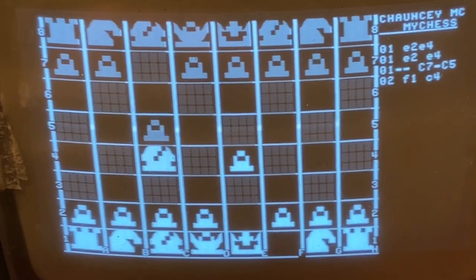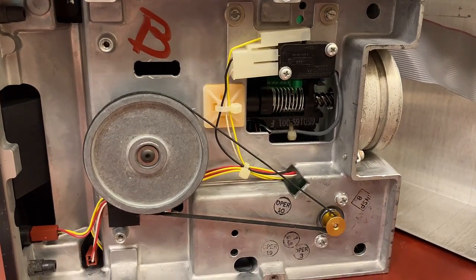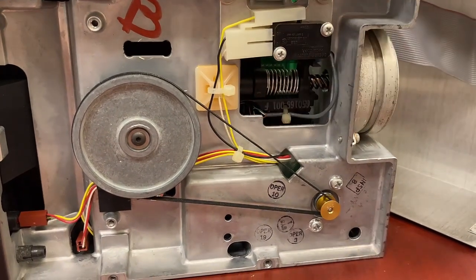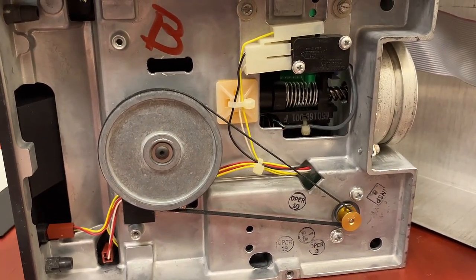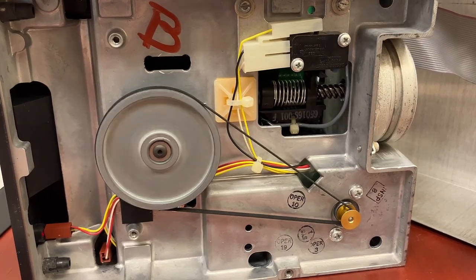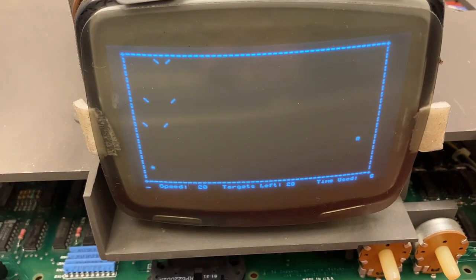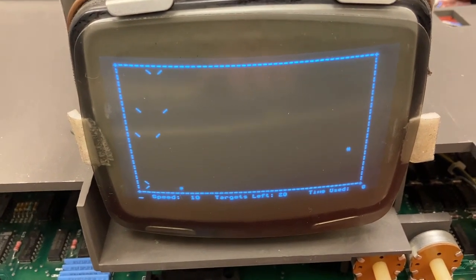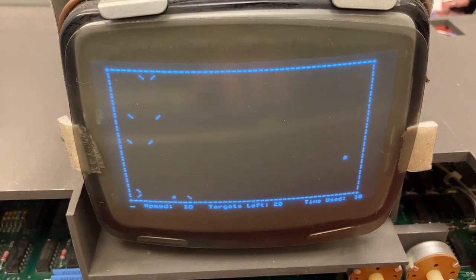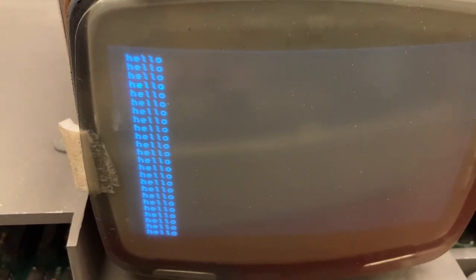Okay so this is Osborne chess. Before, that spring-looking thing was all herky-jerky and jittery, but now watch what happens when I load peepong. See, it's moving a lot smoother now. I guess you keep putting down little bouncy springy things. So this one has Microsoft Basic apparently.